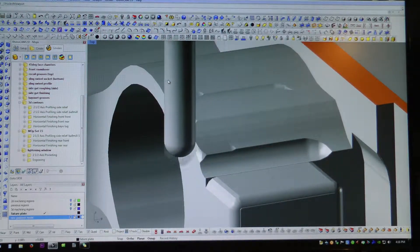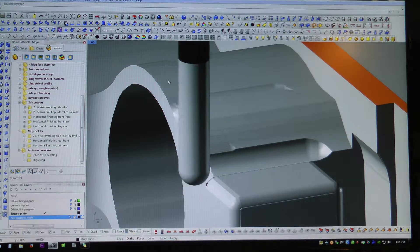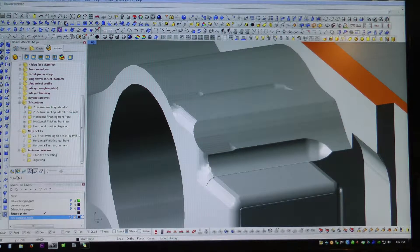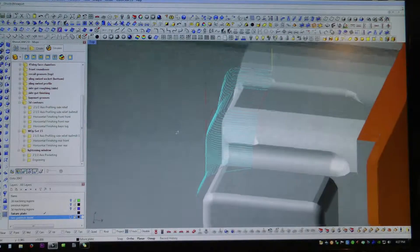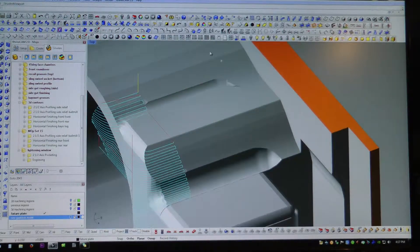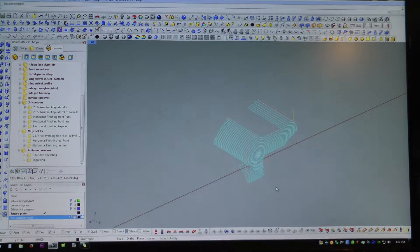I'm happy to say that the actual machined part looks better than this model simulation. The model is accurate but it's somewhat crude in its representation, so it looks like there are a lot of lines and chattery marks which aren't actually there in the machined part.